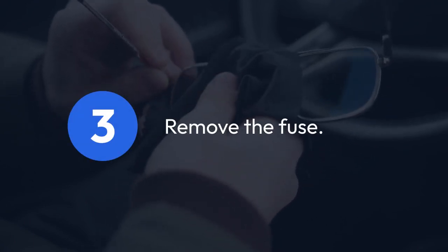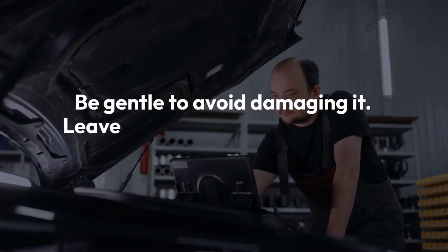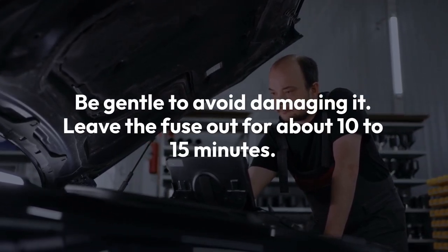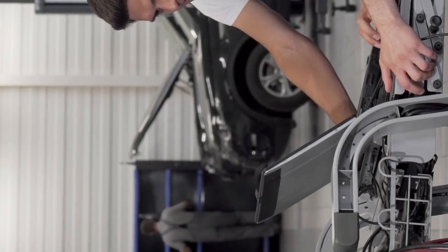Step 3: Carefully remove the fuse using a fuse puller or needle nose pliers. Be gentle to avoid damaging it. Leave the fuse out for about 10 to 15 minutes. This allows the system to fully discharge and reset — this waiting period is important.